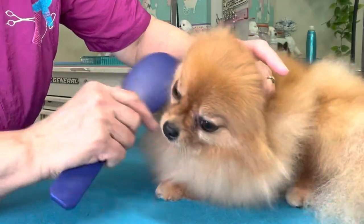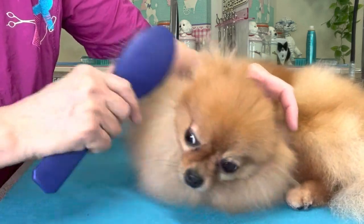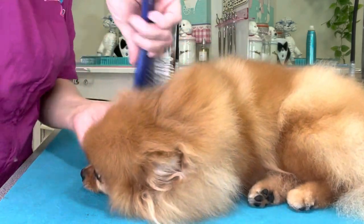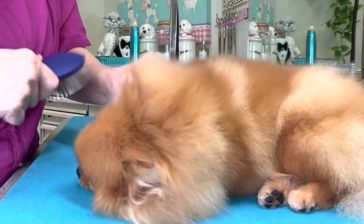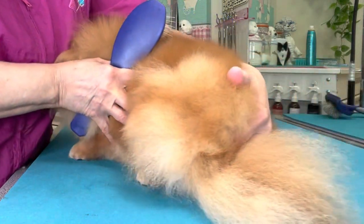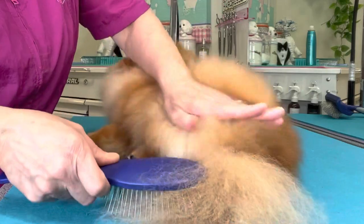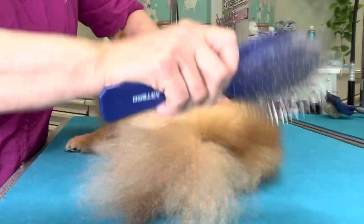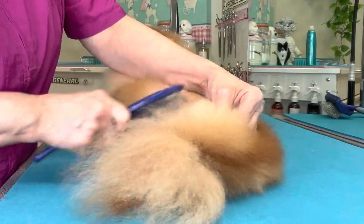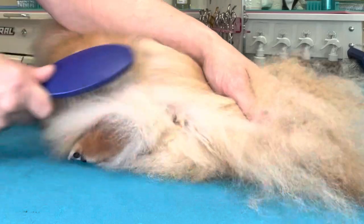Just work all the way around. While I am line brushing, my goal is to get through the coat, break it all up, find mats, and see where my trouble areas are — always creating the line wherever I go, if the dog will allow me.